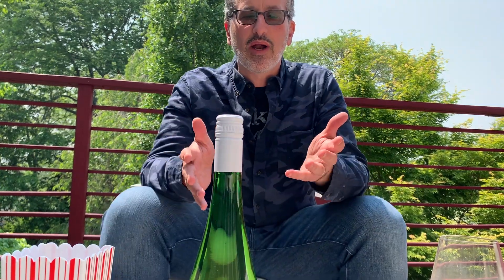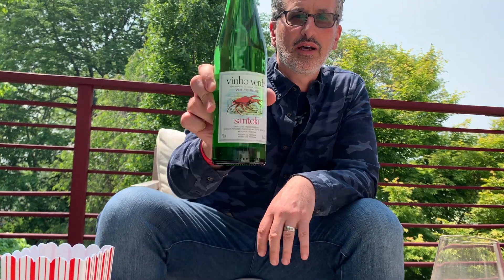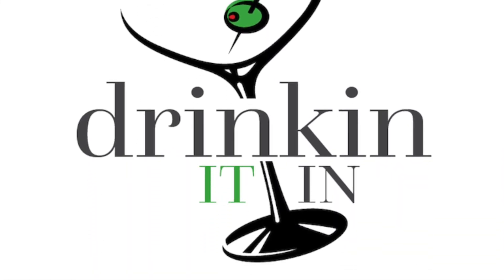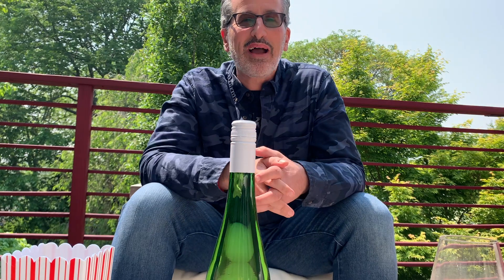It's a nice warm day and we're outside. I'm gonna drink a little Vino Verde. Welcome back to Drinking It In — I'm your host Chris Cassara. We are here to help you know more and drink better. We're out on the deck today. It's glorious.